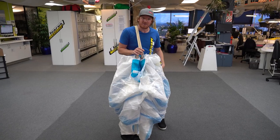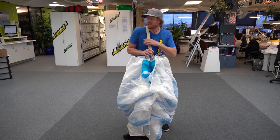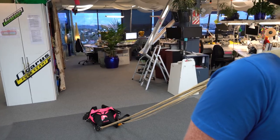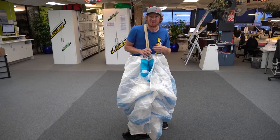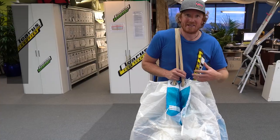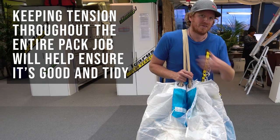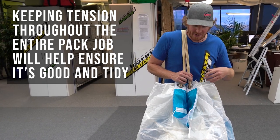Once we've got the nose sorted and the slider checked, we're going to wrap the tail around the canopy. But first I'm going to check there's no slack in those lines behind me, because now would be a good time to fix that. For the next few steps, keeping tension through our line groups is going to be really key to a good pack job — we're going to want to make sure we're not taking any steps backward and not putting any slack into any of these lines.